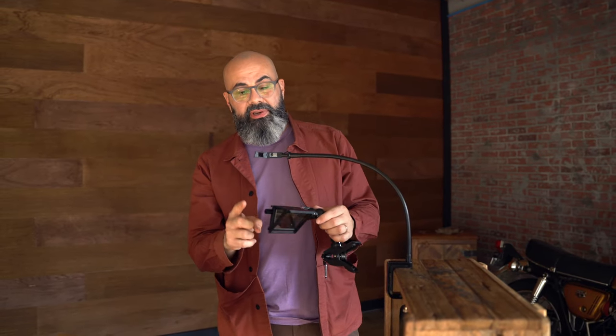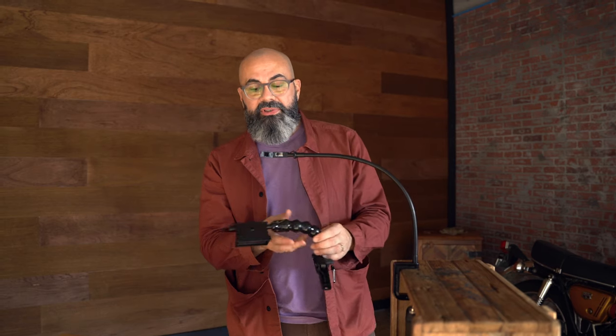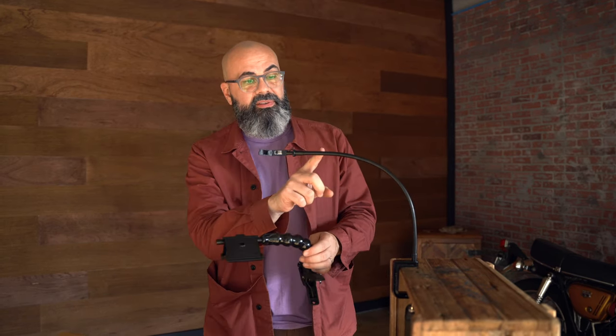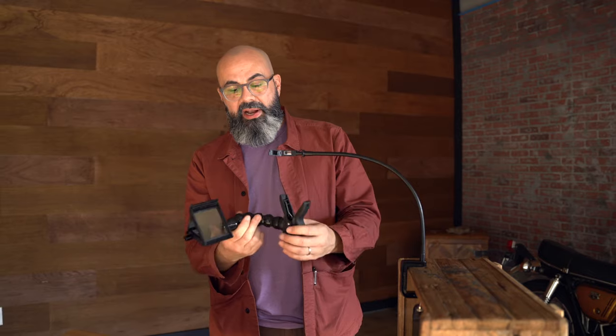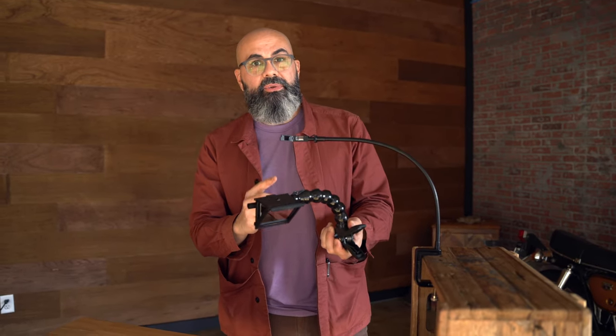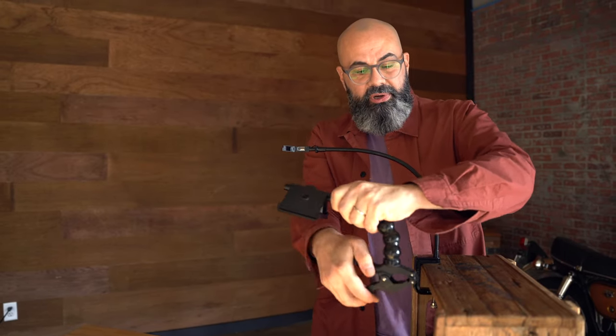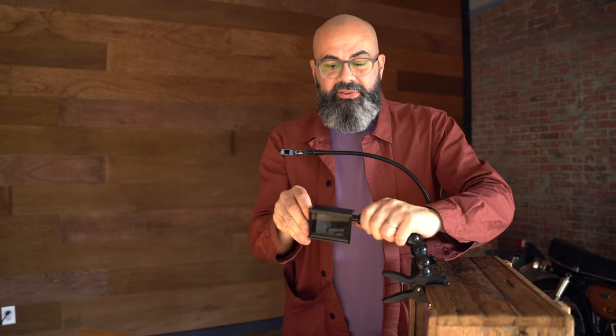Alternatively, because all the Neo Lucida eyepieces are threaded the same as all camera mounts, you can take the Neo Lucida eyepiece off the flexible arm and attach it to any kind of camera mount you can find. Use that to attach to a taller area — simply clamp it to a shelf or another object and set up your Neo Lucida at a higher elevation.